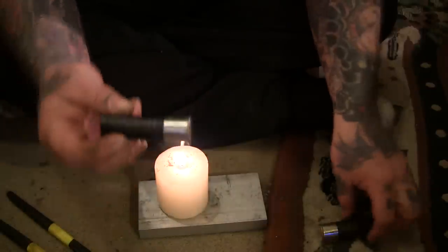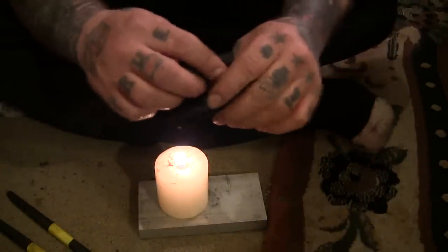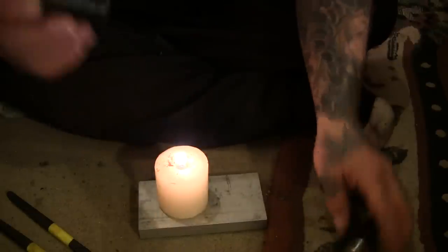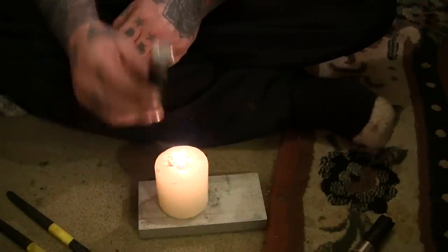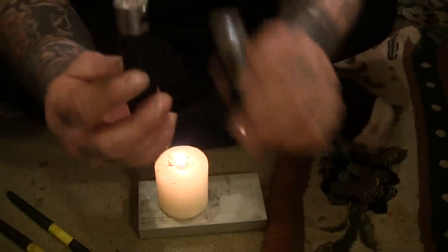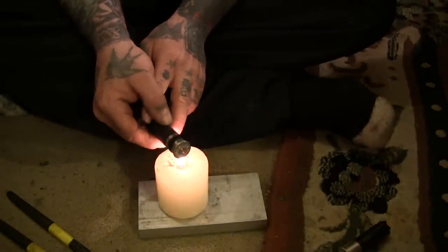We're gonna make a matchbox out of a shotgun cartridge. Gonna take one of these caps off, put it on the end, and that's gonna be the cap. We're gonna see if we can make a little leather holder for it. First of all, you've got heat — make sure it's been fired. These are all old empty ones. Heat this end up so you can pull it off.